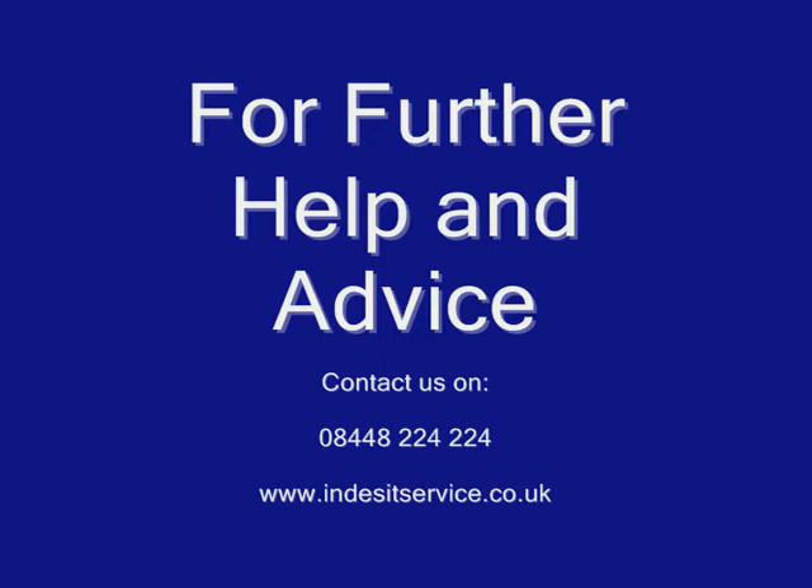For further help or advice, contact us on 0844 822 4224 or visit our website at www.indesitservice.co.uk.